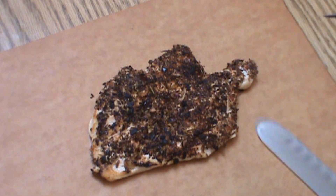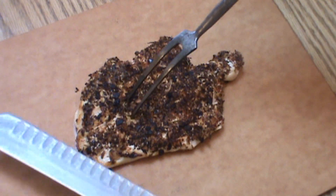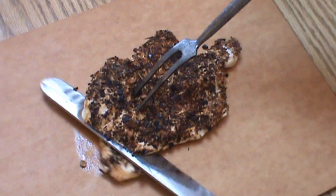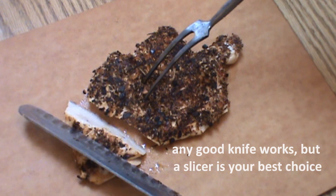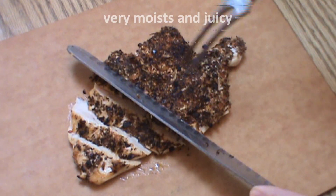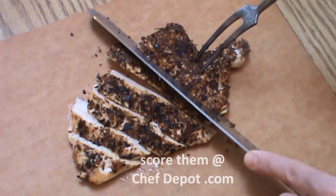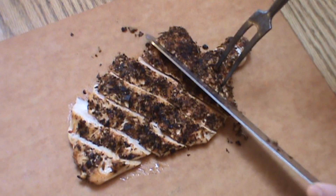There's the finished blackened chicken. I'm going to use a slicer and a meat fork — it's pretty easy to do. I like to cut this into skinny slices like so. You can see the chicken's just done. There's nothing like having a good slicer and fork when you want to carve something very easily and very efficiently.